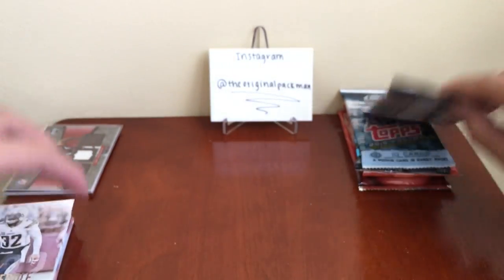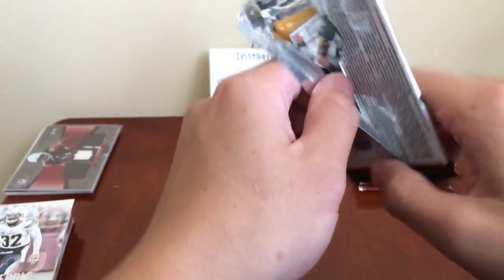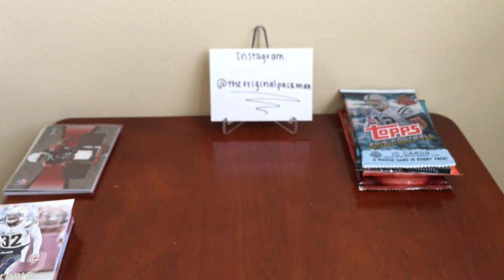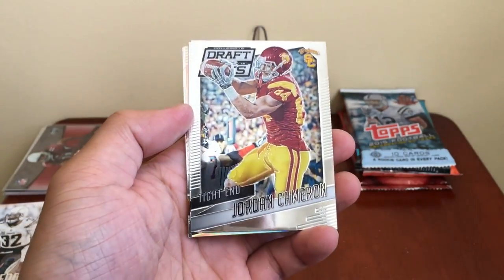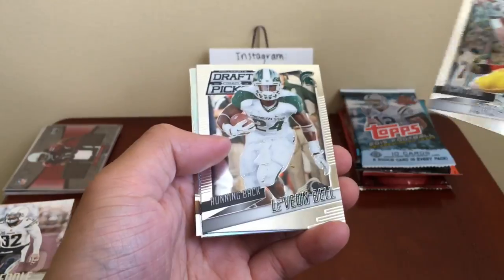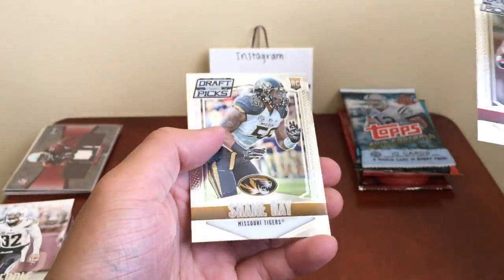Nothing in there. We have Prism Drafts — these always come with the card crate; I never really see any hits pulled out of this stuff, though I know people get them. You never really see the auto pulled. Two autos per box, sometimes you get three. Jordan Cameron, Le'Veon Bell, Odell Beckham, TJ Yeldon, and Shane Ray.